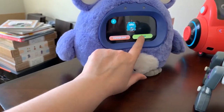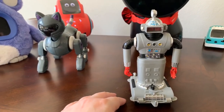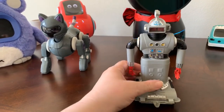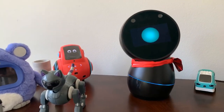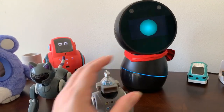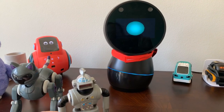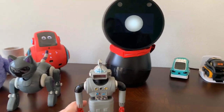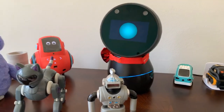How much does Jibo cost? He's only on eBay, so it just depends on the auction. I paid $500 for the black Jibo. The original Jibo I paid $650 back in January. It really just depends.